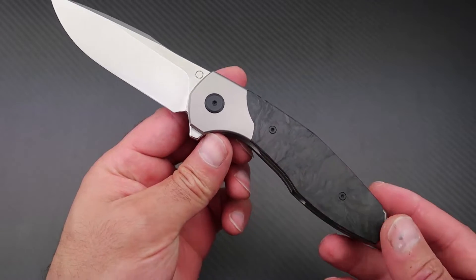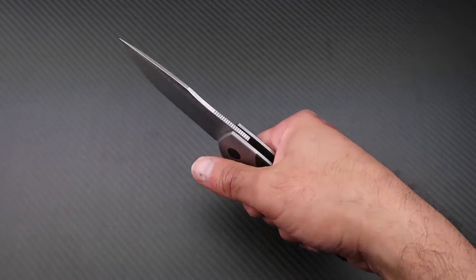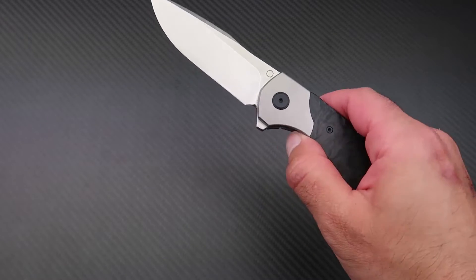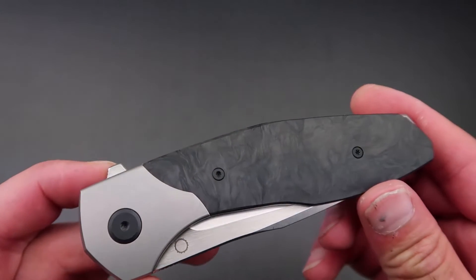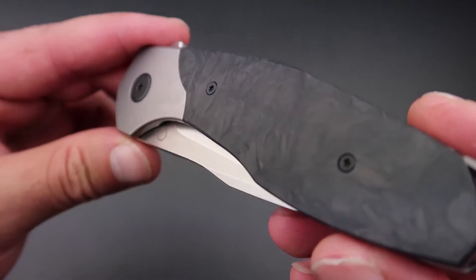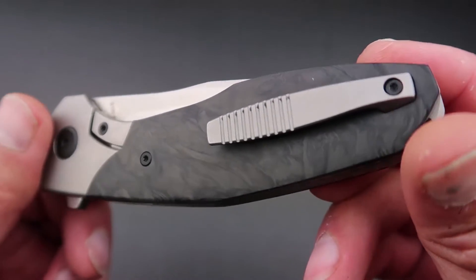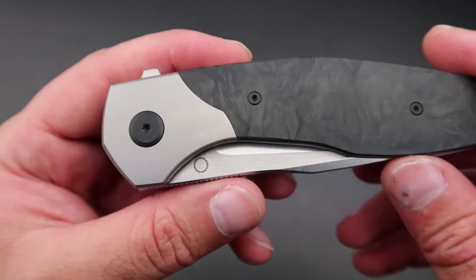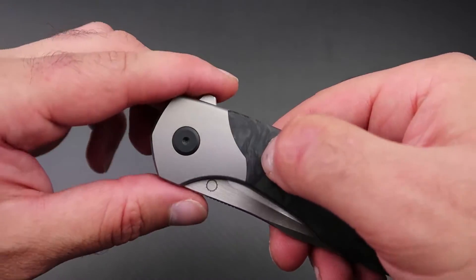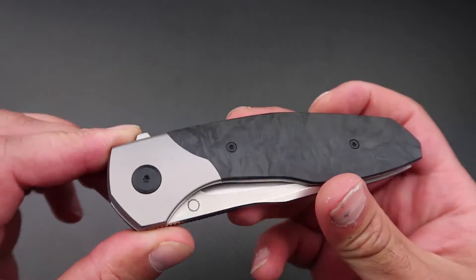The MPAT feels really solid in hand. The thicker handle makes a big difference in terms of comfort and handling. The ergonomic handle fills the hand very nicely, and there are no sharp corners or hot spots anywhere. The marbled carbon fiber scales are just stunning — I love the busy pattern and the matte finish. They feel very nice to the touch, are really high quality with no voids, and the scales sit seamlessly with no gap between the carbon fiber and the titanium bolsters.